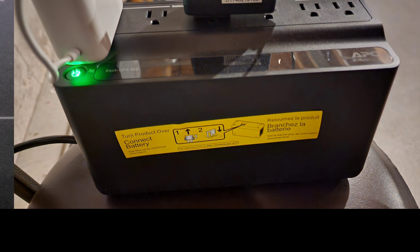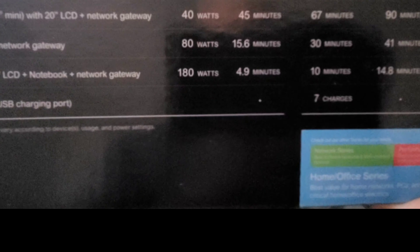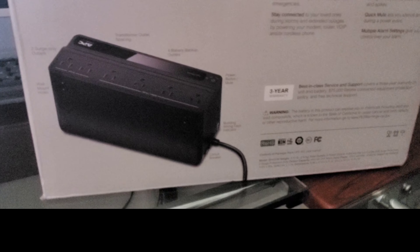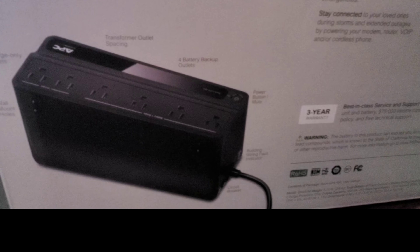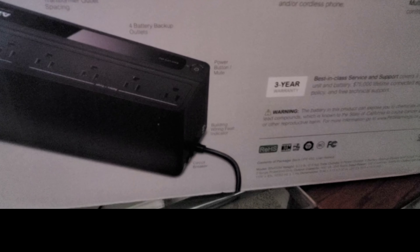Of course, different models give you longer runtime, but if you have a lot of things plugged in — like a notebook plus your router and other devices — it can decrease the time. Here's the front, here's the side with just the UPC, and here's the back with more details.